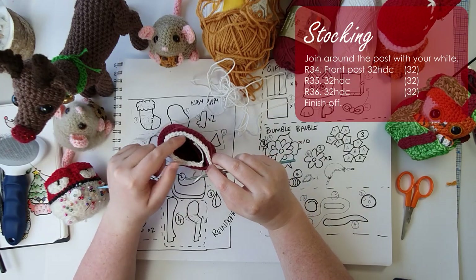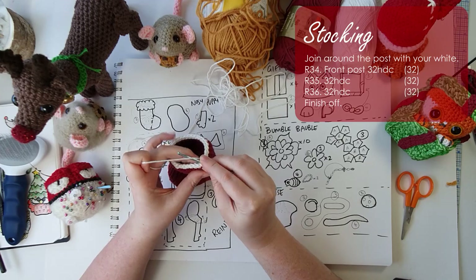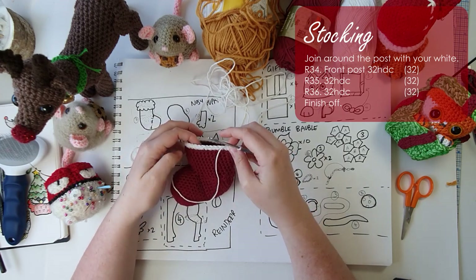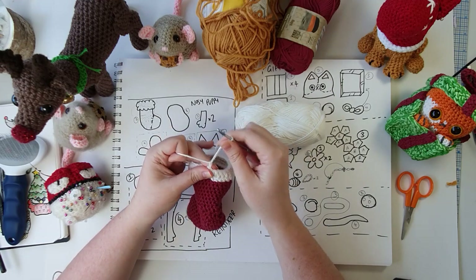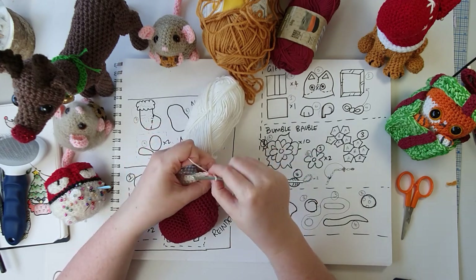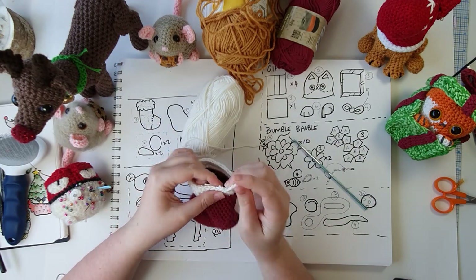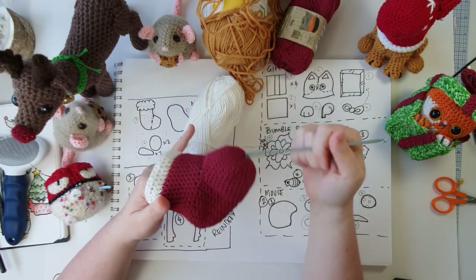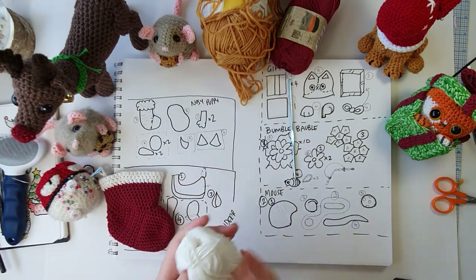That is 32 half double crochet around. We slip stitch into the starting stitch to finish off that row, then work the next couple of rows to build up the cuff a bit more. After finishing the third row, we chain 12 fairly tightly and loop that back through, slip stitching through the same stitch to create the little hanging loop on the stocking. We set the white to one side to use for embellishments later. There is our stocking — if you were just after a stocking pattern this one works fine. We can stuff it for this project or use it as a standalone Christmas tree ornament.